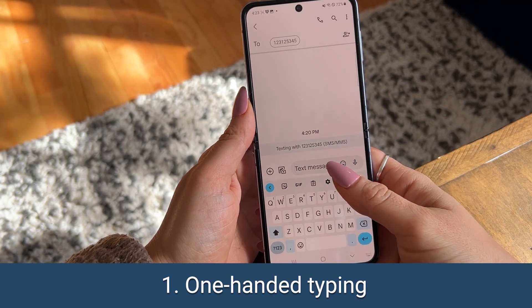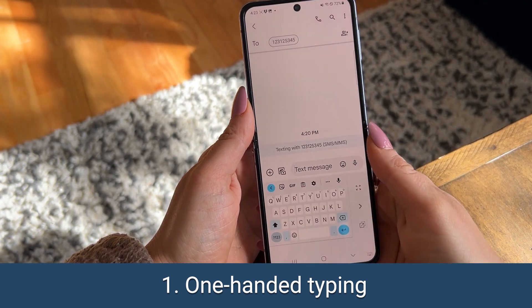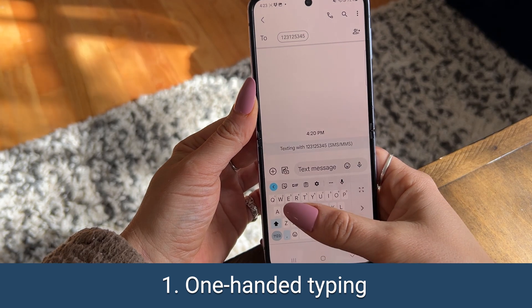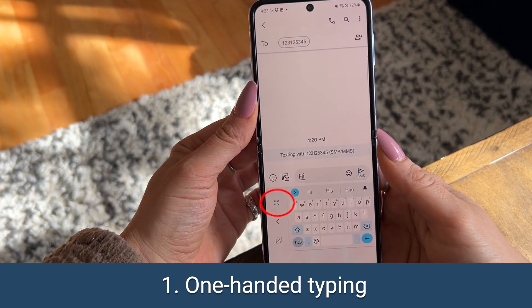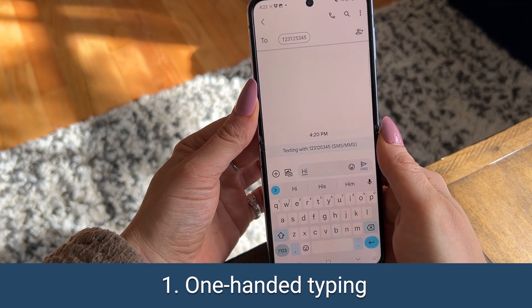Whenever you're typing, tap this icon to make the keyboard shrink and align to the side. Tap the caret to switch which side, depending upon if you're using your right or left hand, and tap this key to bring the keyboard back full again.